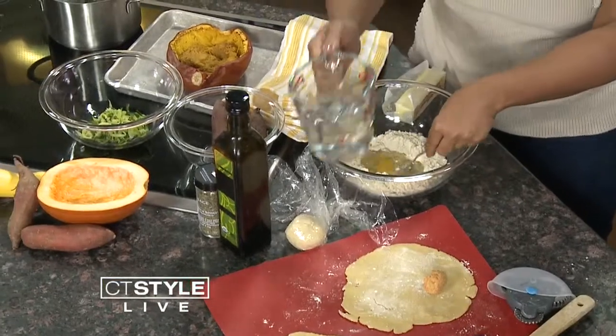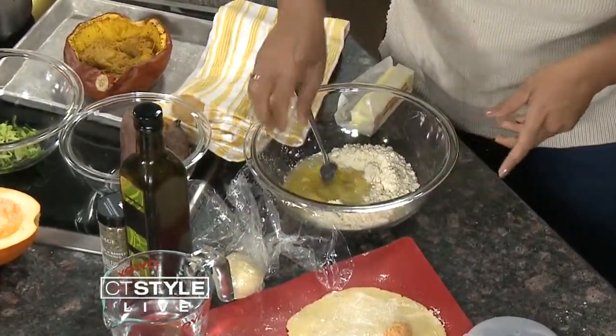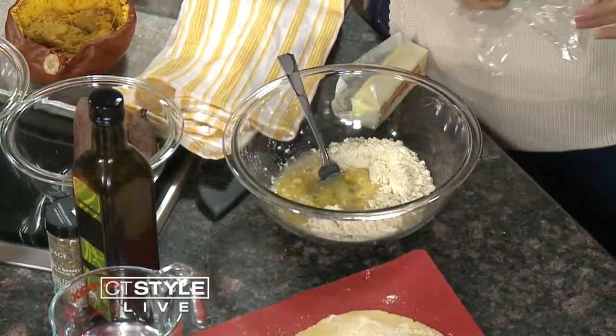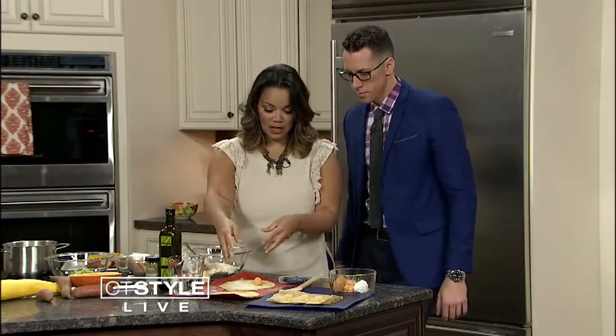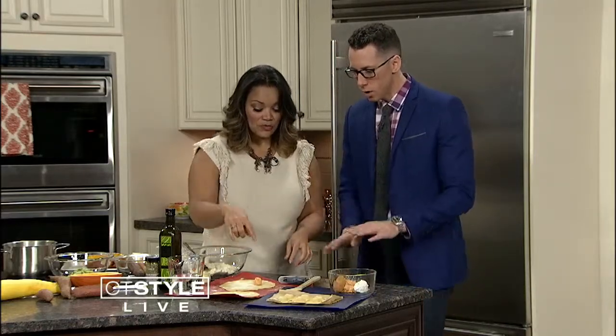You pour it and you just make a little well in the middle and keep working it until it makes a ball of dough. You keep it covered to keep it from drying out, and you can keep using it over and over again. Here we have a couple of pieces I've already worked out and flattened.